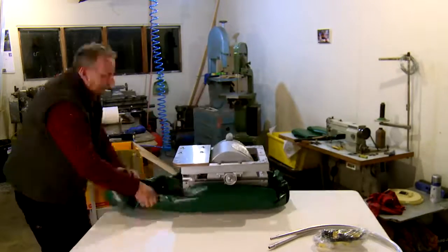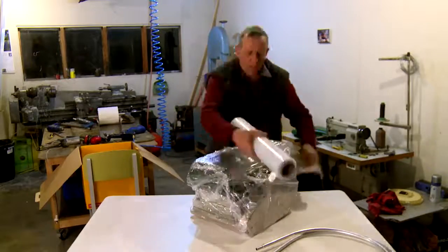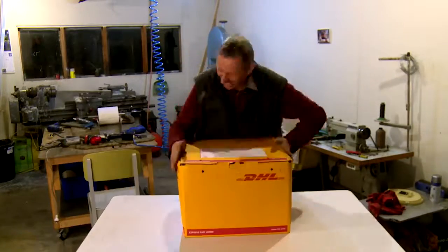Hollander machine meets flat-packed Ikea. Come on, push — and it's in. Back of the net.